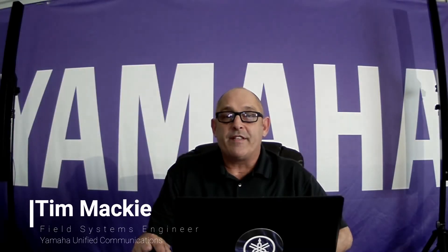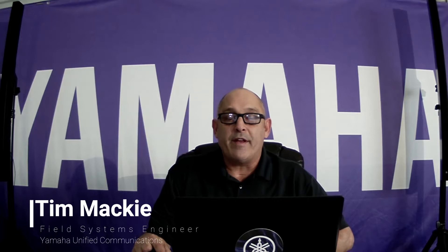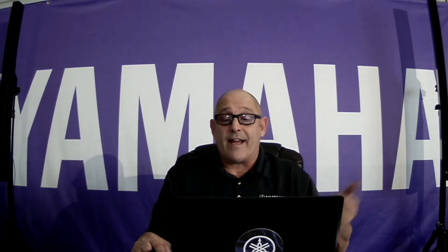Hi, my name is Tim Manke and I'm a Field Systems Engineer with Yamaha Unified Communications. Today I'd like to go over briefly with you the new Odessia system. In fact, I'm talking to you on it now in my 30 by 50 workspace slash home office garage here in Austin, Texas.